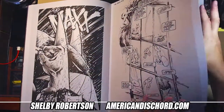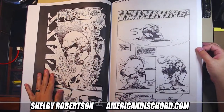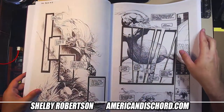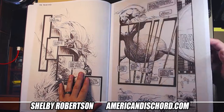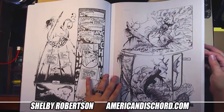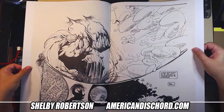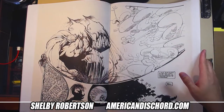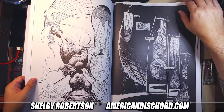The binding on this is kind of funky. If you're a big fan of Sam, the only thing that would have made this book better is if they also included the photo stats or photographs of the Marvel Comics Presents stuff that he did.